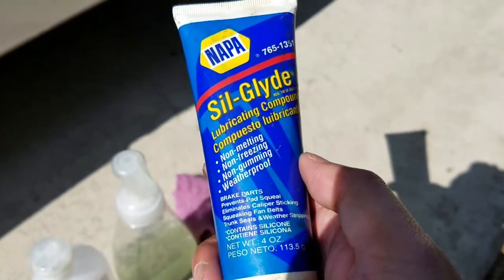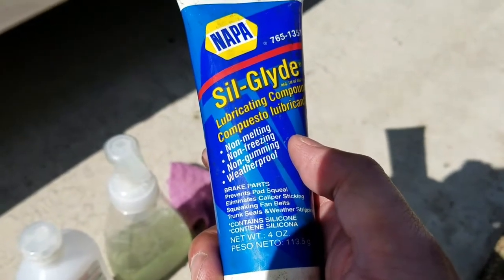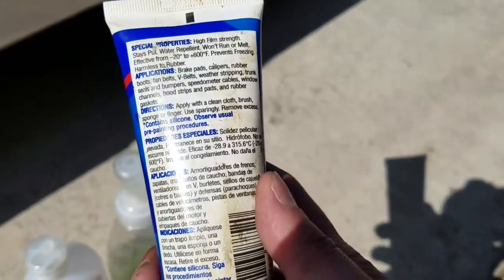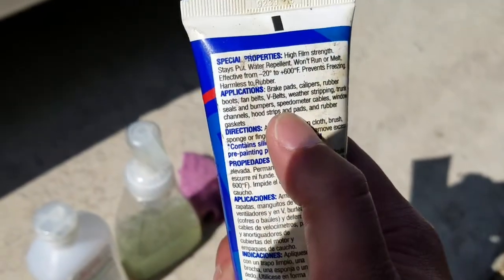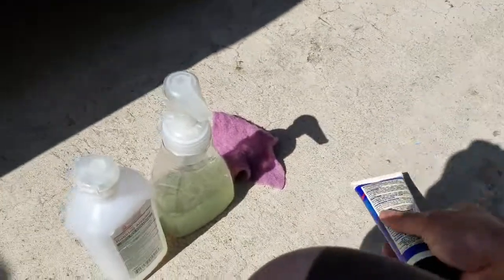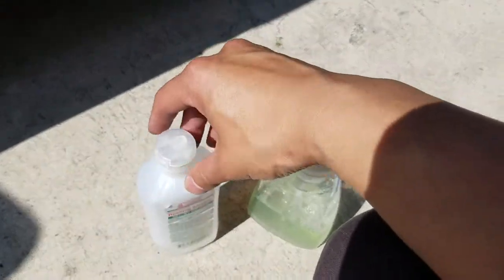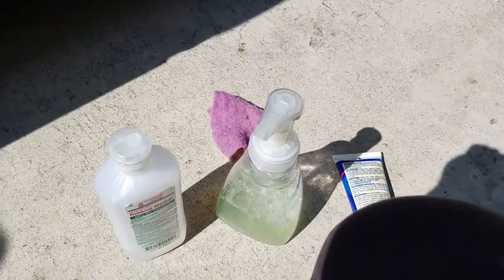The silicone grease is meant for waterproofing and non-gumming, though it will eventually gum because of accumulated dirt. It works really well because it doesn't damage the rubber — it's water repellent and meant for rubber and weather stripping. I usually use a little bit of dishwashing liquid and rubbing alcohol to clean off the old amount, then put a new layer on. Let's go ahead and do that.